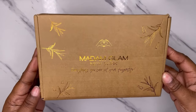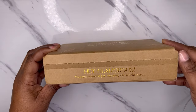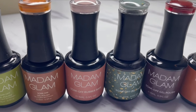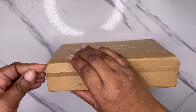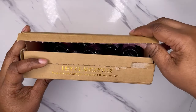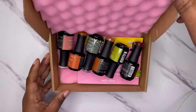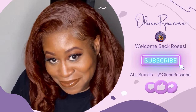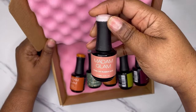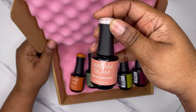Hey Roses, I'm back again with another nail video, but the star of today's show is this Madam Glam Soak Off Rubber Base. Yes, trying it for the first time. Y'all will see how this goes. Welcome and welcome back Roses, this is Alina, otherwise known as Alina Roseanne.